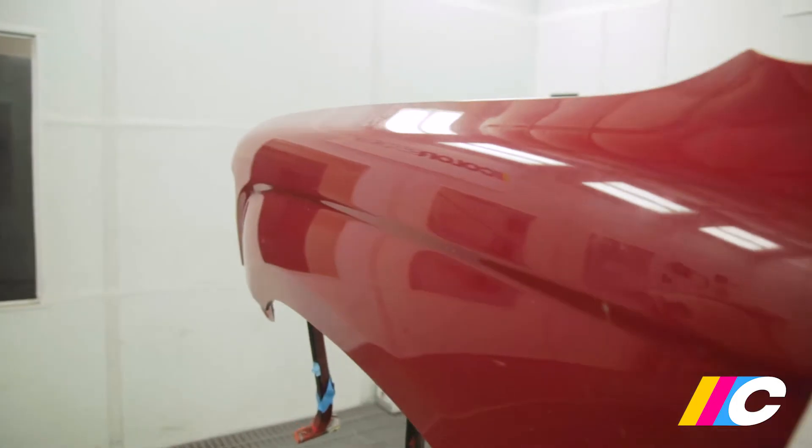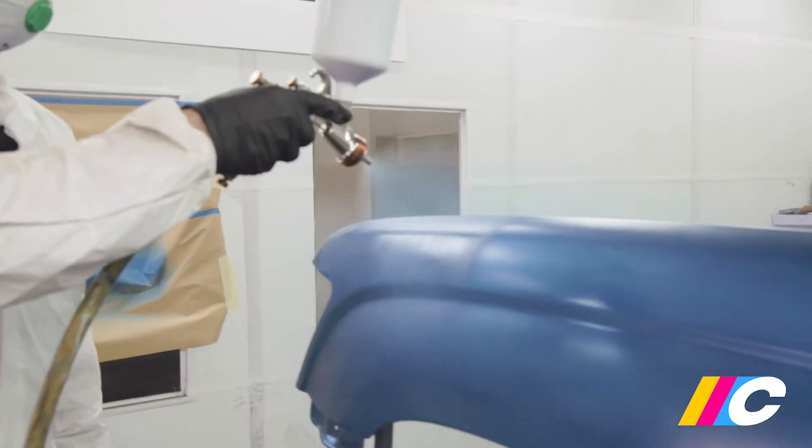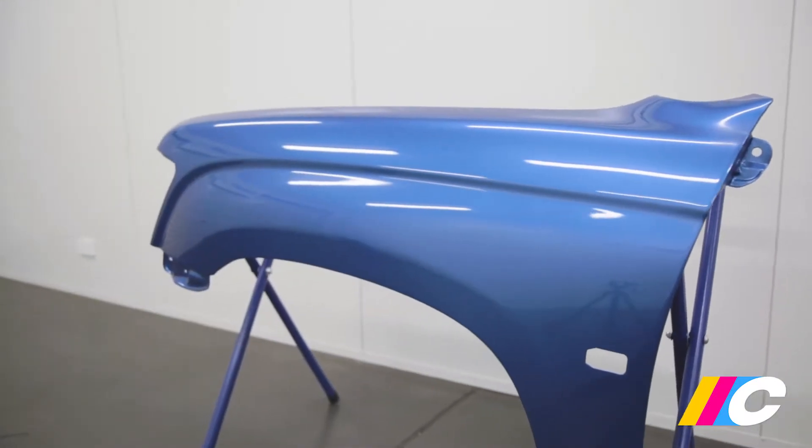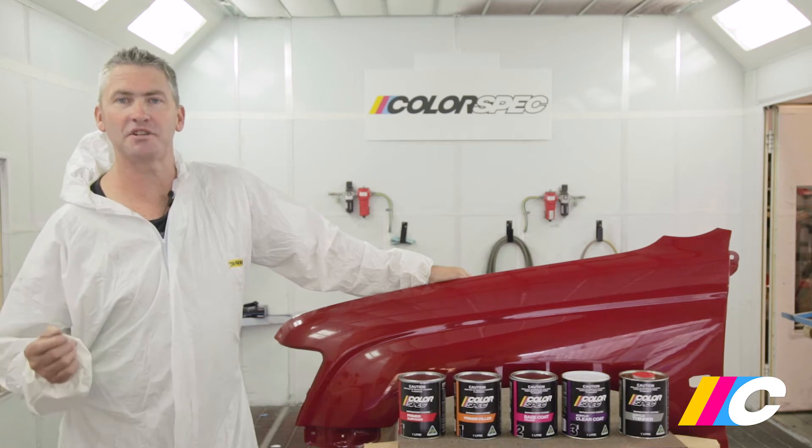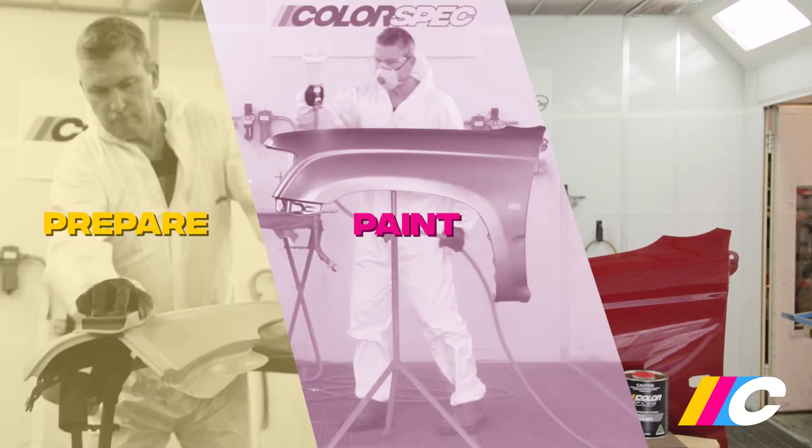We're going to show you what's involved in using Colorspec to colour match a replacement panel. To get the best results and to make painting easy, just follow Colorspec's three-step system: Prepare. Paint. Finish.